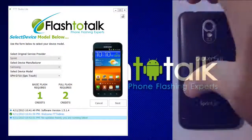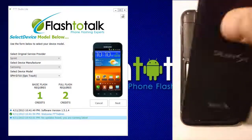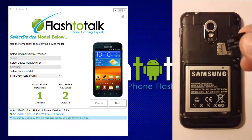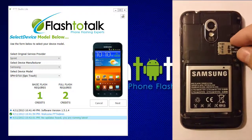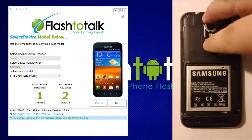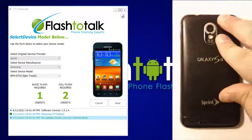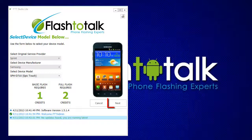To install the micro SD card, remove the battery door cover, locate the micro SD card slot, and insert the micro SD card. Replace the battery door cover.